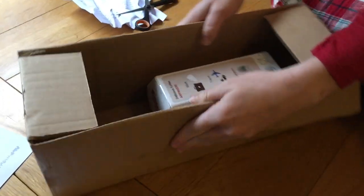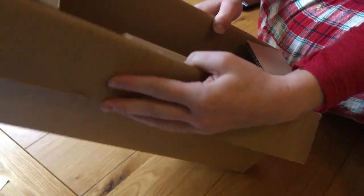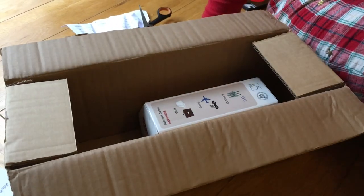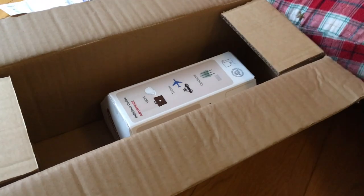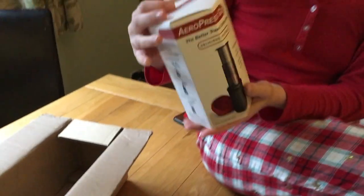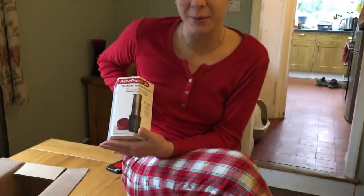Oh, this is what we've got in the box. It's all cardboard. I feel a smaller box would have been fine. So this is the Aeropress Go.